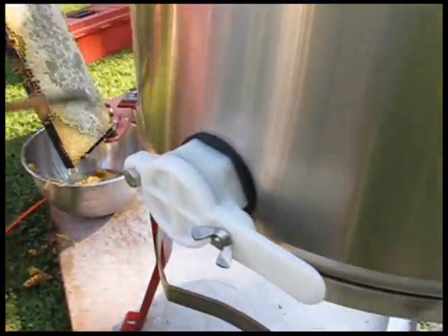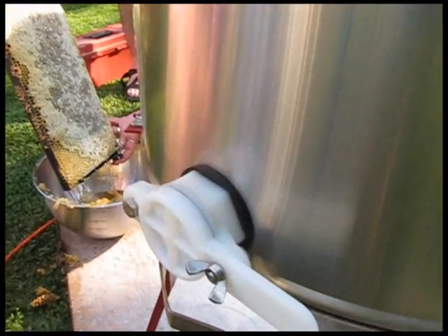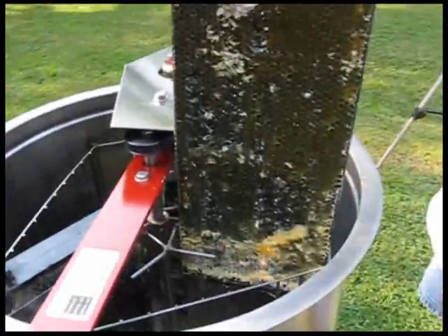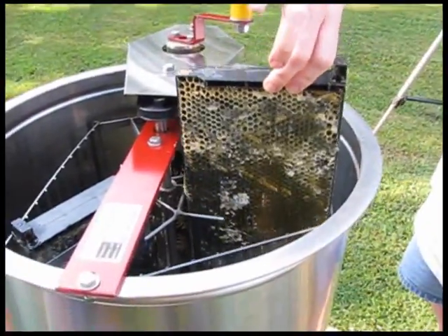Then you can open up the spigot and fill up jugs or jars with it. Typically people use five-gallon food-grade jugs. We've uncapped it — the honey's just leaking out — and now we just put that frame right into the extractor.